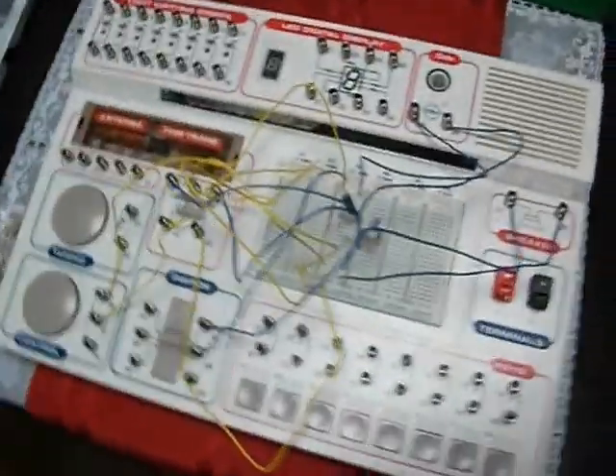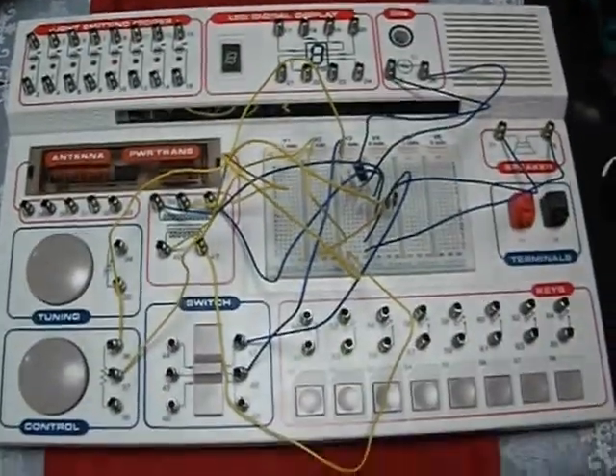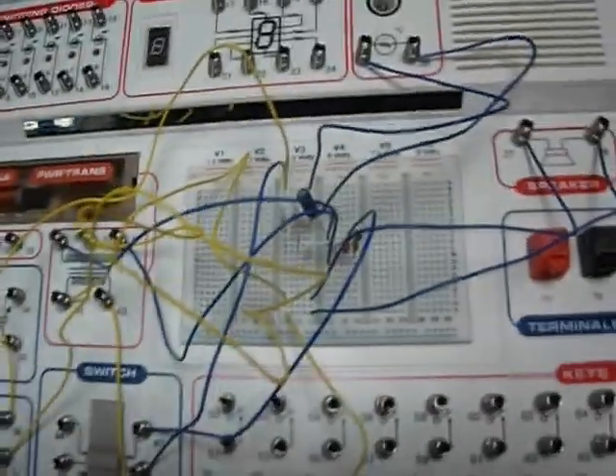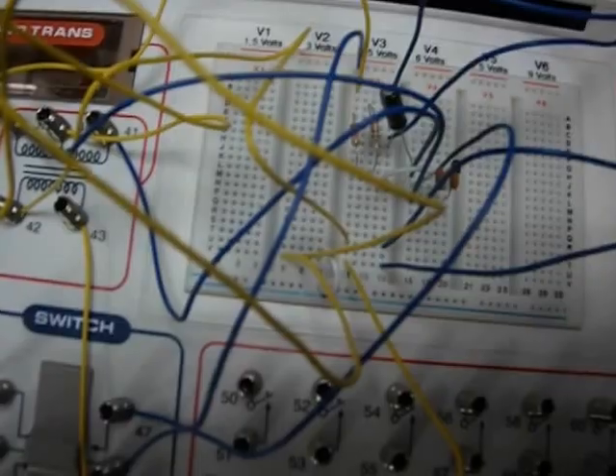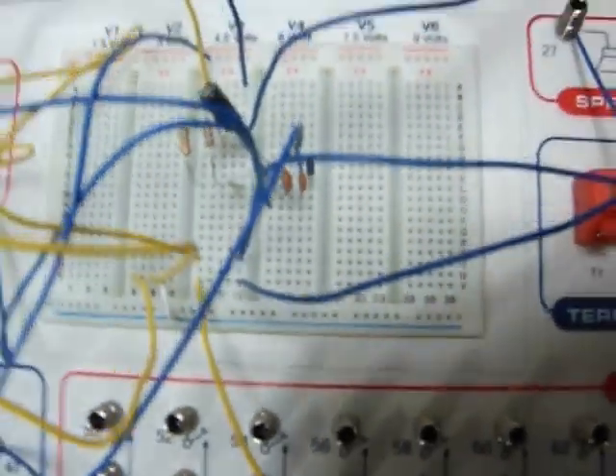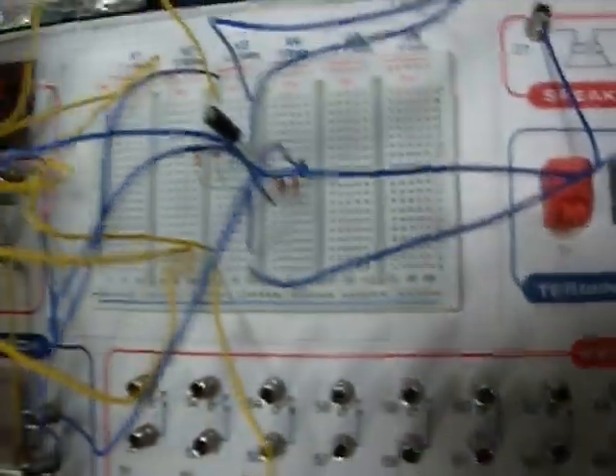This is my very first project with the Maxitronics 301 kit and it's a chirping bird! It sounds nothing like a chirping bird, but after trying to figure out what the parts were in this kit — namely the transistor — there's a PNP, and it calls for one or the other like a PNP.